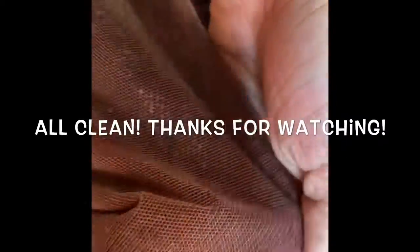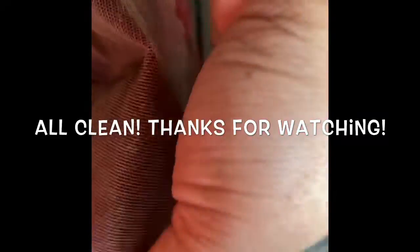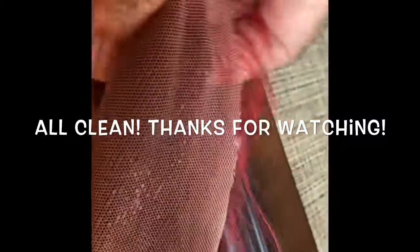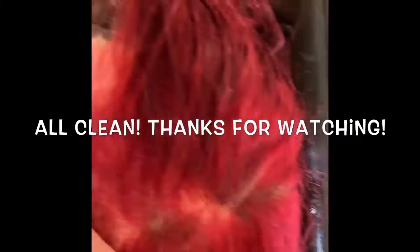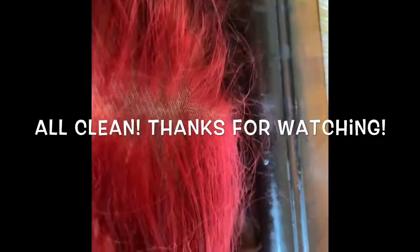Before I forget, please make sure to wash the actual hair, because all the stuff that you just brushed out is probably going to be on the hair. So just wash your wig and everything will be good. Thanks for watching.